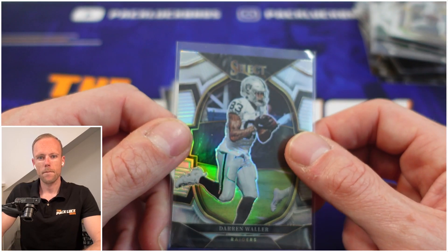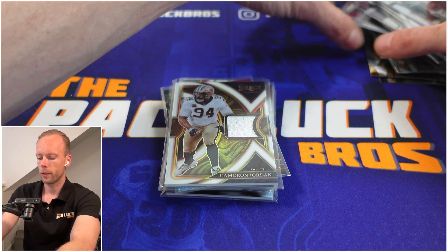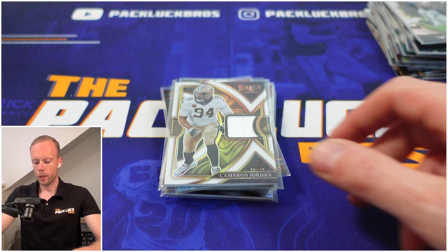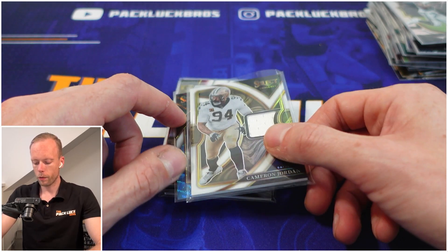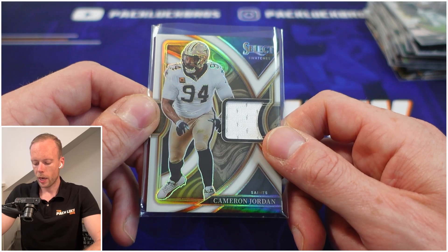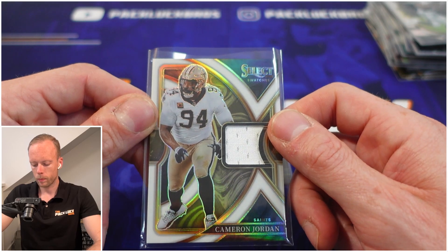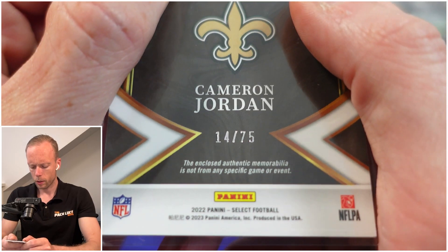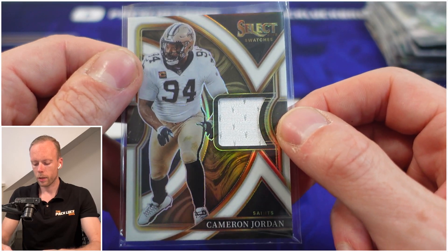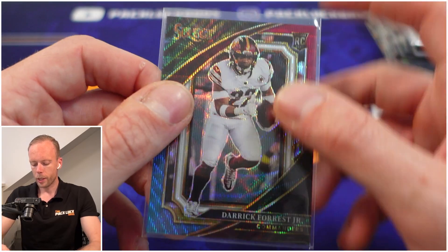This is our first quote-unquote hit — it's Cameron Jordan, a patch card numbered to 275. It reminds me of Certified — you can see it looks a lot like that product. Not necessarily a great sign when a hit card reminds you of a different set.